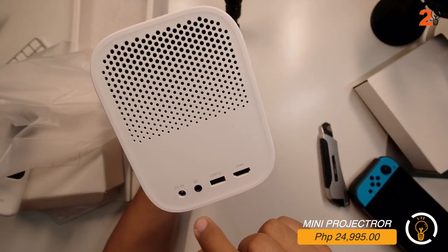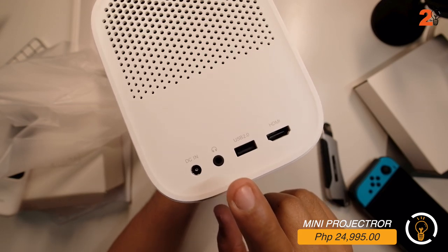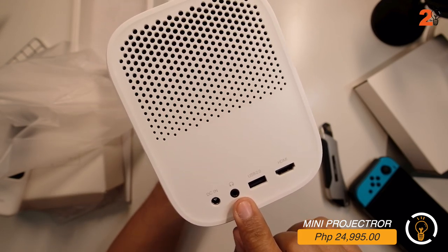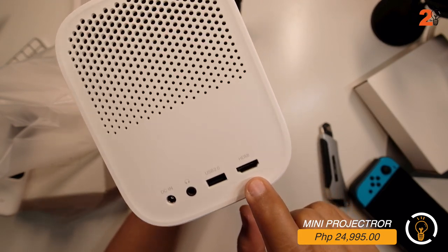On the back, there's the DC power port, headphone jack - it's better to connect an external speaker for audio - USB 2.0 port where you can directly load movies, and HDMI.